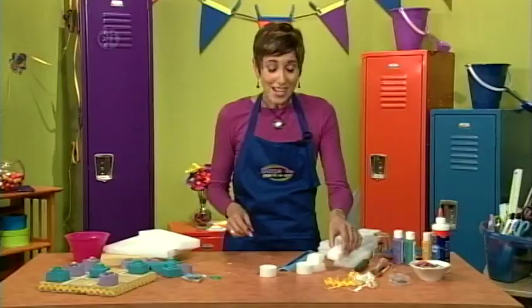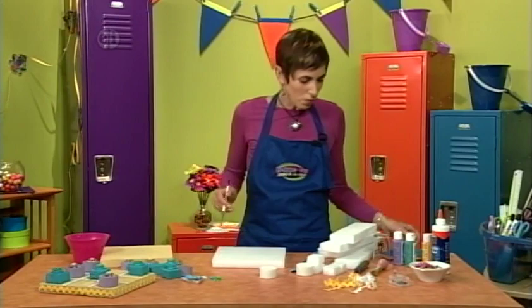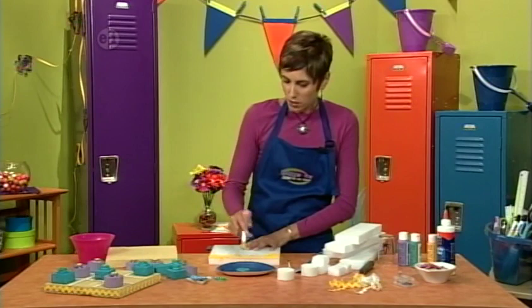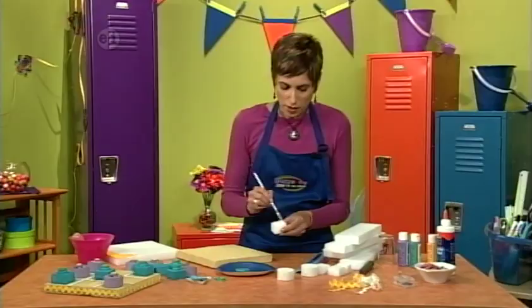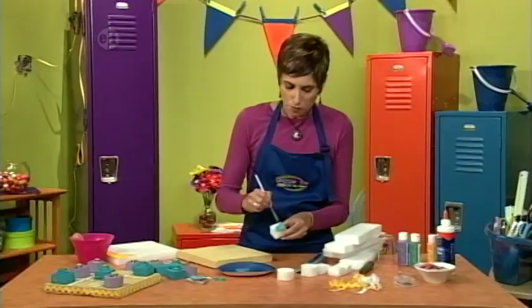Now paint all of your game components. Start with the board — use a stiff brush to get down into all the cracks and crevices. You can make your game board whatever colors you want; we're using yellow. Paint all your other little pieces: paint the squares aqua and the circles purple.